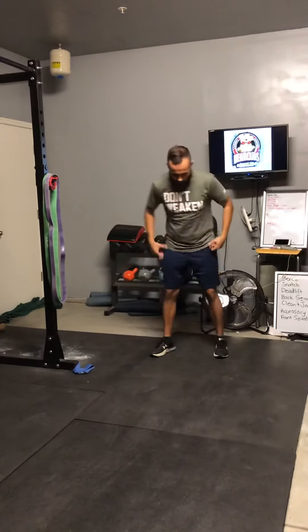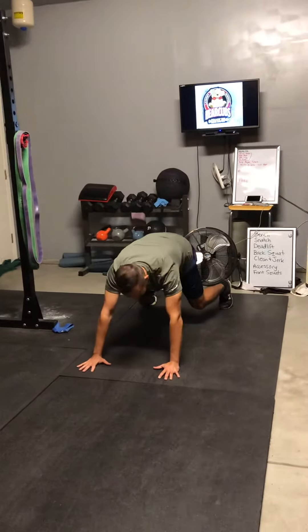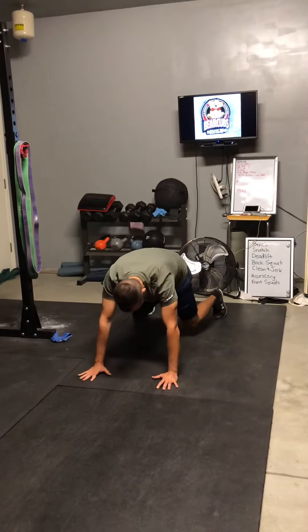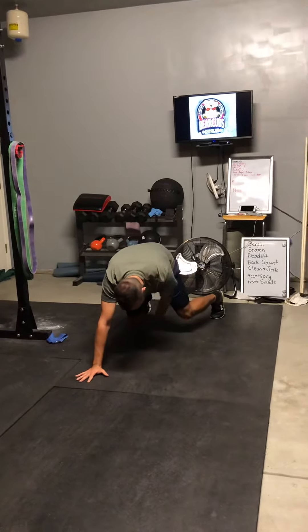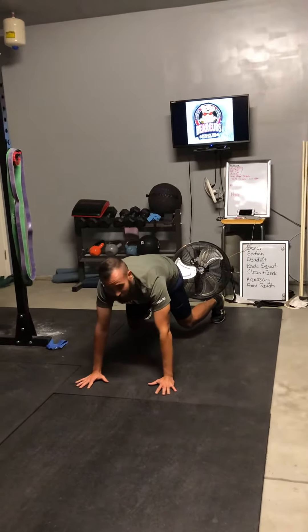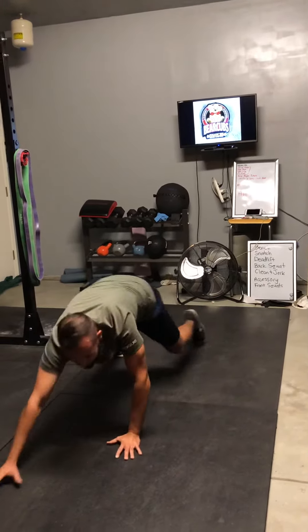So we're going to get down like this on our hands and feet. We're staying low to the ground — you don't want to be up like this, you want to stay low. You want your knees almost touching the ground, but not quite. You're staying low. And all you're going to do is just walk like a bear — you're crawling like a bear. It's a bear crawl.